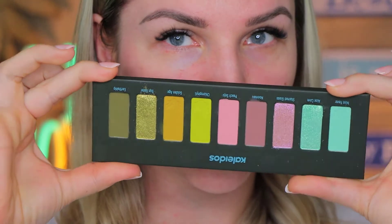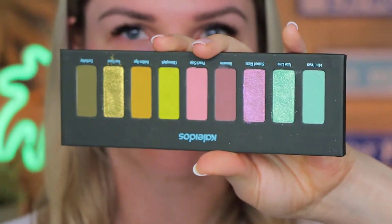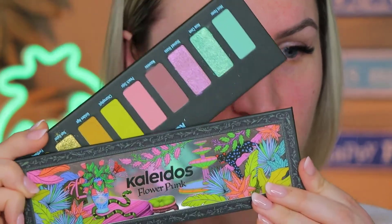Hi guys! Welcome to today's video, I hope you are all doing fine. As promised in the review of this palette, I wanted to create a very summery aqua look with this Kaleidos Flower Punk palette. The color story is amazing and oh my god, the packaging!